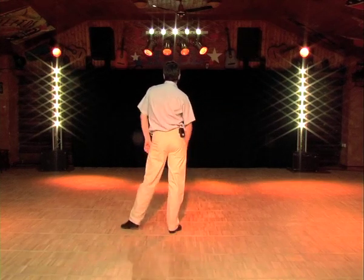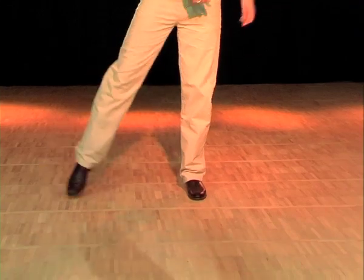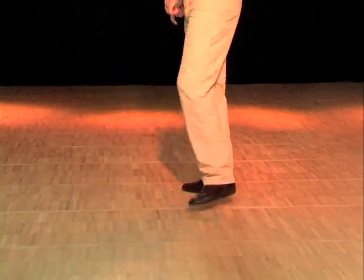On three, we make another point to the side, and four is a close. For practice, you can simply make a quarter turn: point, quarter turn, left, close. And then go for the half turn: one, two, three, four.